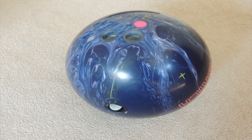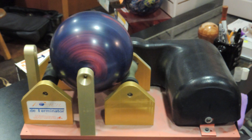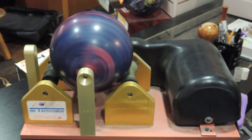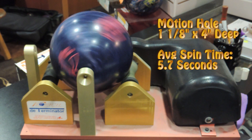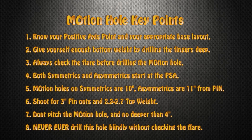Once we got back to the pro shop, we ran the ball on the Determinator again. The PSA moved up out of the thumb hole — that's what that little yellow circle is. Up above the pink pin, you can see a yellow X — that's the true low RG axis. The motion hole and its size actually moved the layout up about three quarters of an inch. We ran the ball on the Determinator five times to calculate the average spin time. That's an amazing decrease in spin time, about 40%. This would explain why the ball reacts so sharply to friction. With the motion hole, this ball on the back end acts more like an asymmetrical ball than a symmetrical ball, and the spin time reflects that.